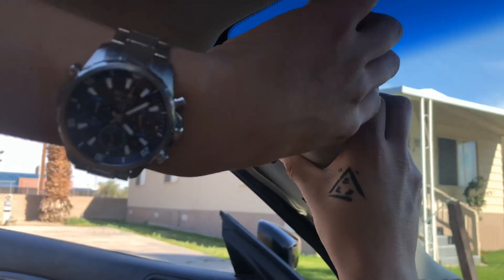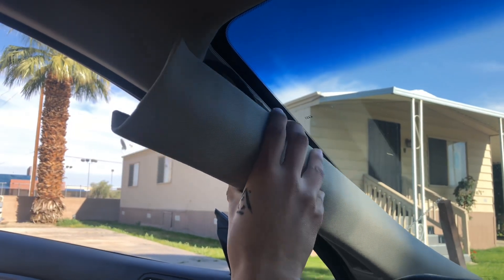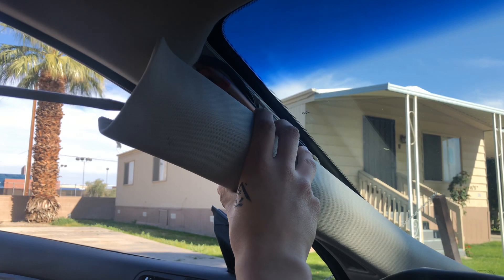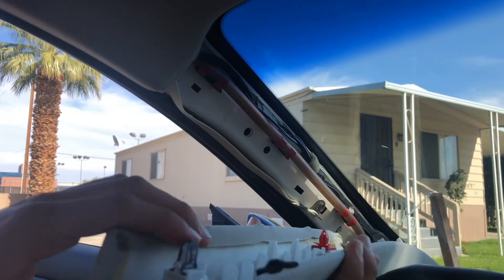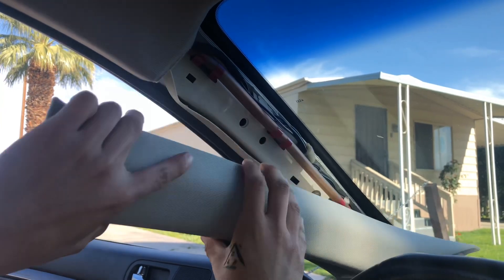I read that you're supposed to stick a screwdriver in and tap it out. Basically what I did — off the top it was a little loose, just shoved it in there. There was a clamp, got it from the top and just wiggled it out and shook it out.